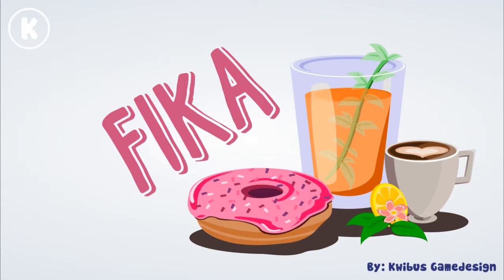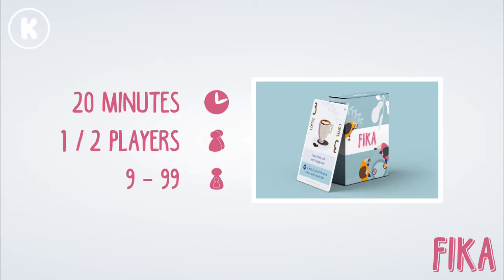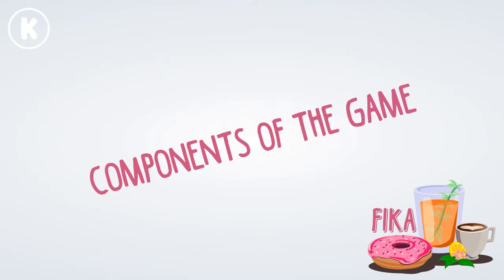Hi, this is a quick introduction to Fika, a game for two players that takes the time of one Fika, a coffee break. Let's have a look at the components of the game.